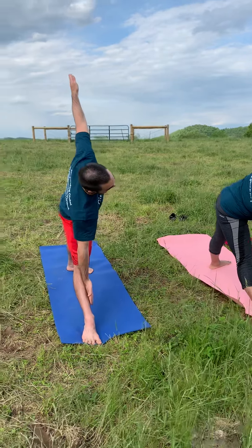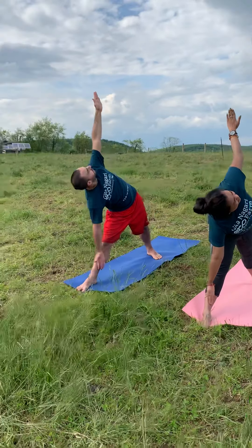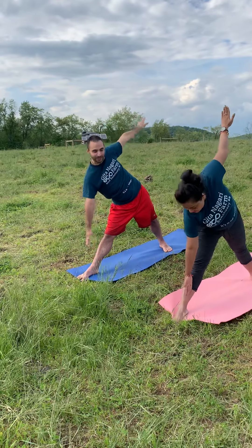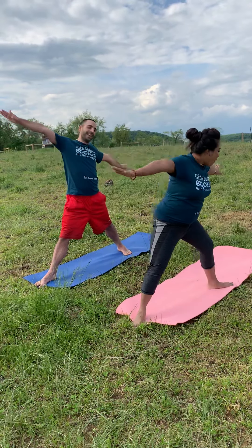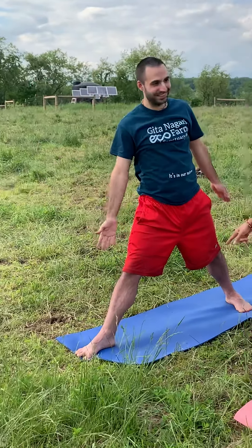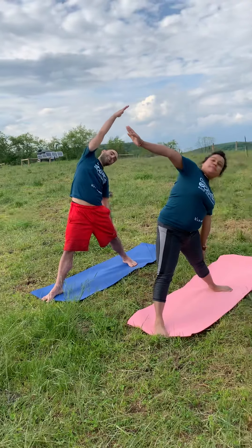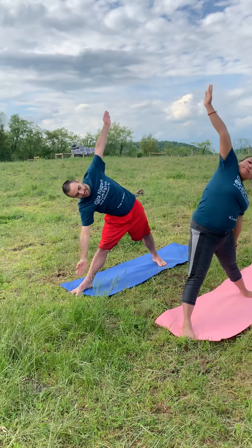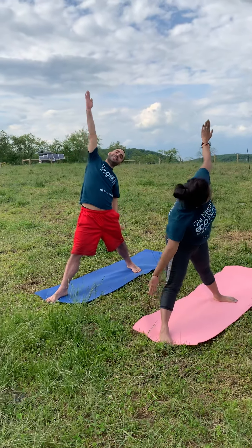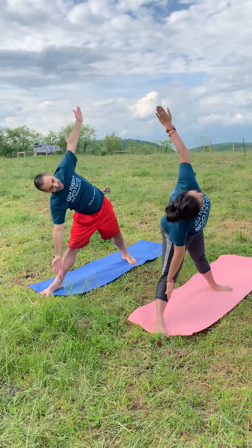The right arm comes to the shin — resist the hand into the leg and look up at the top arm, taking three deep breaths here. As we inhale, come back up to standing with wide arms, and as we exhale, go back into triangle pose again, tipping over the front leg. Repeat once more — inhale forward and exhale bending back.